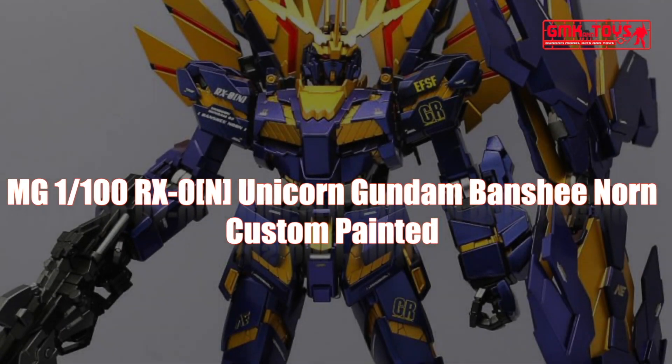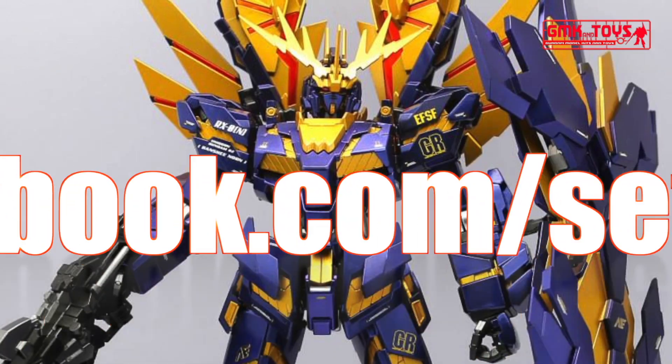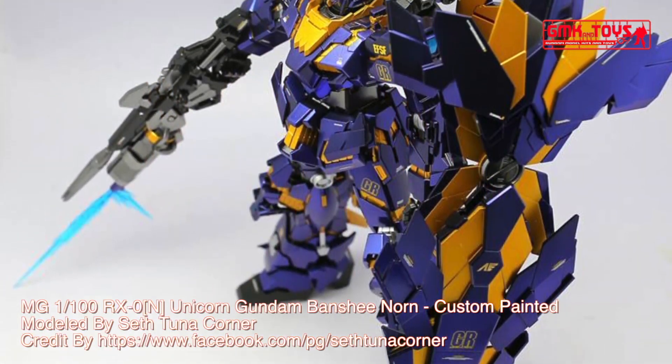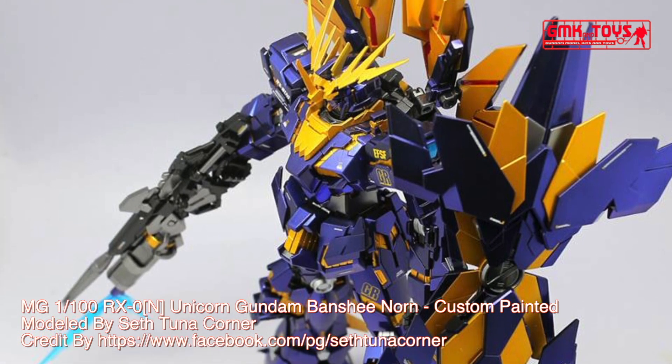Hi my friends and everybody. Welcome to GMK and Toys channel. Today we will show you a Gundam custom built by Seth Unicorner. This project is the MG 1/100 RX-0 Unicorn Gundam Banshee Norn, custom painting.